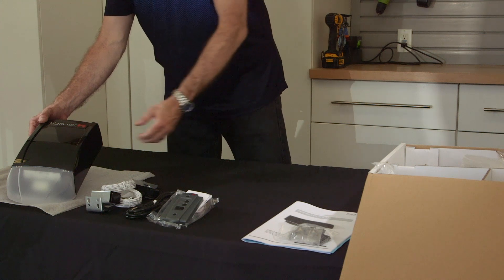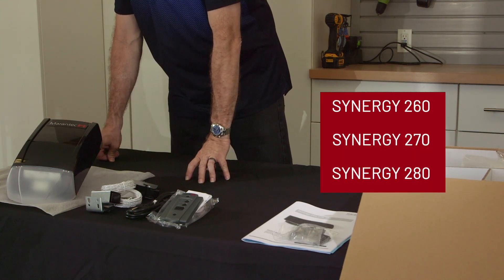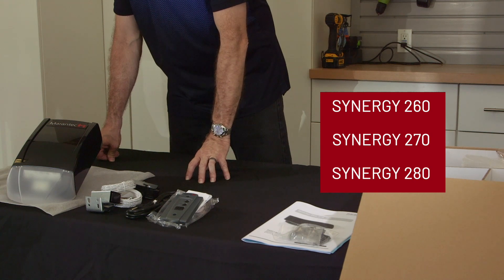This is the Mirantec 200 Synergy collection. It consists of the 260, the 270, and the 280 models.